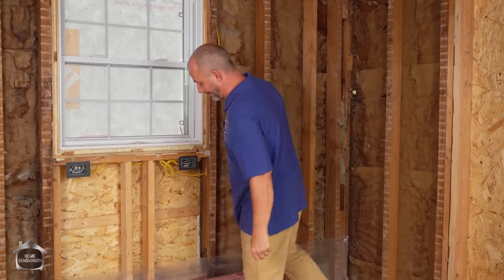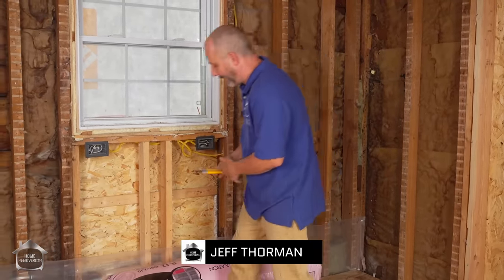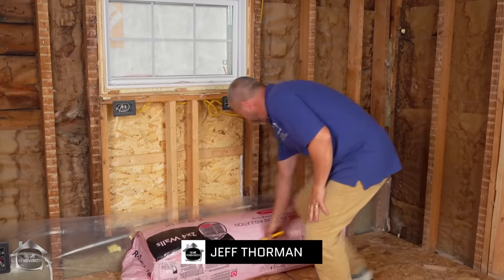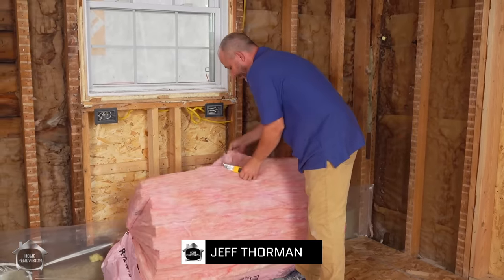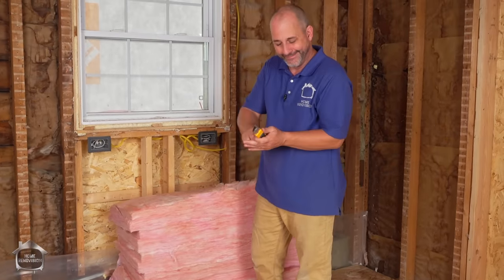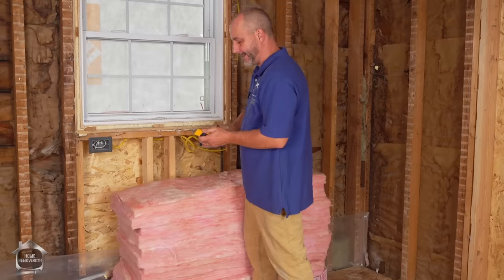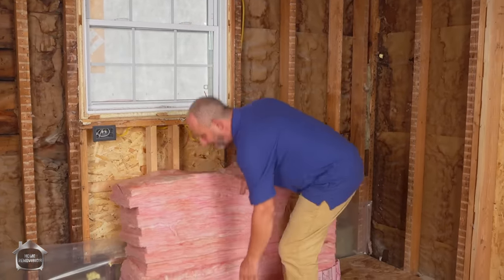Insulating nowadays has changed a little bit in the last few years. Back in the old days we used to basically fill a wall cavity full of insulation and it was understood that the wall was officially insulated. But what we've come to understand is that insulating now is not just about the material — it's about the whole combination of systems of the home.